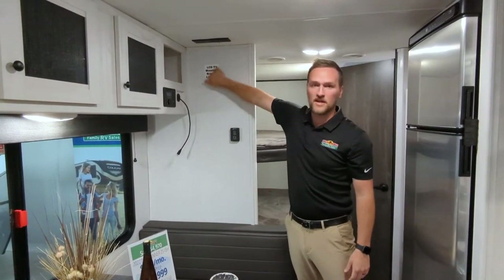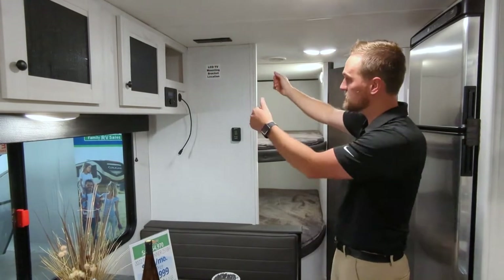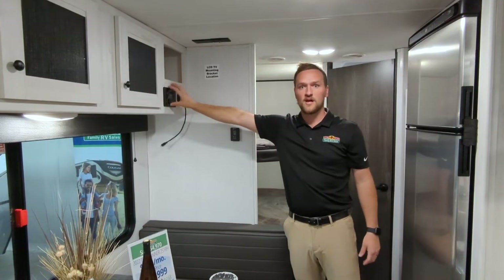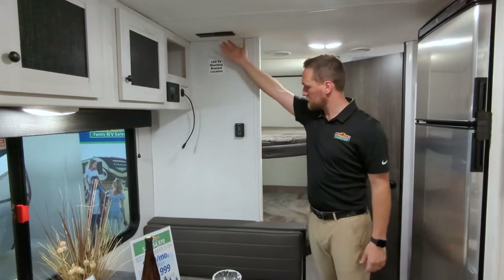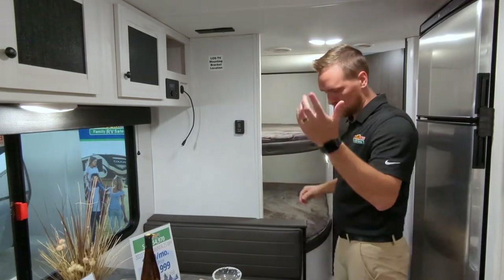You do have a spot that has a backer for your TV, so if you need to put a mounting bracket up there, you can mount a TV. You do have a hookup here so you can control it to your radio, into your speakers and exterior speakers, which you can zone out. All your hookups are up top also, and then your AC unit that you can control for the temperature.